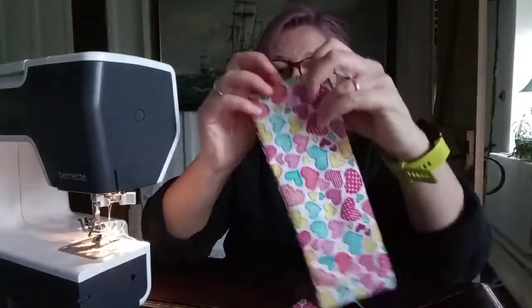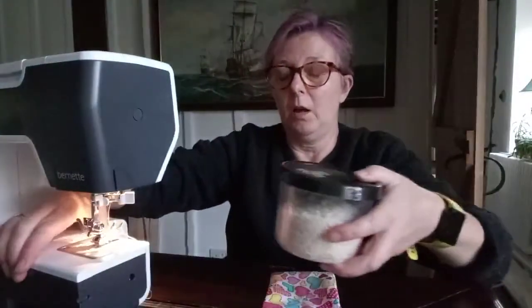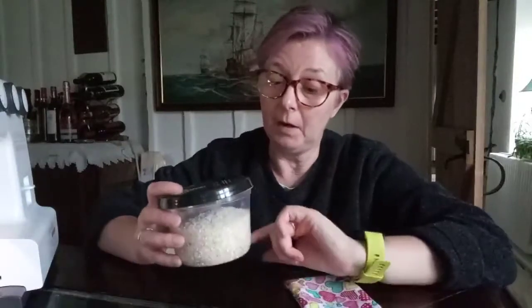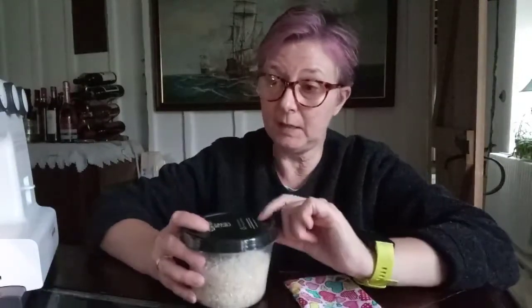Now you're going to fasten that off neatly afterwards. So you've now got your pouch with your stitches and you're ready to stuff this — I'm going to use rice for these. I have found that wheat is actually a little bit better at retaining heat, but I got the rice for 45 pence per kilo, and what I saw online was about £8.50 to £9.50 a kilo for the wheat. The price comes down if you're prepared to buy 10 kilos, so if you're going to make a lot of heat bags you might want to think about it.